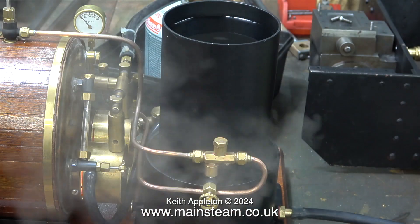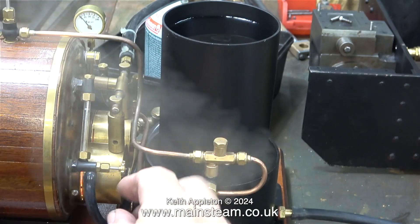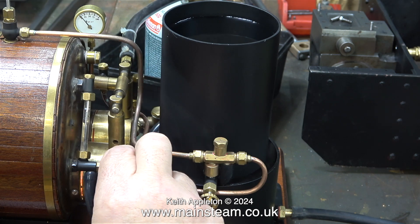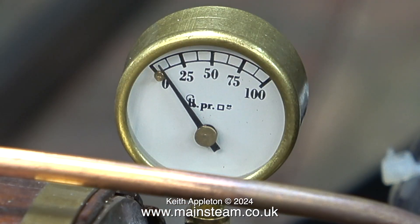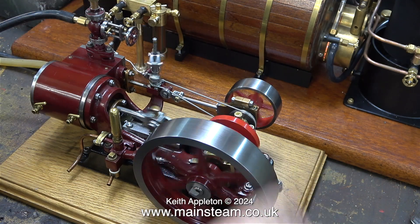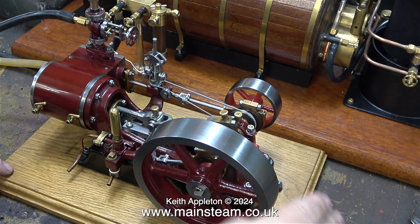After a while I got some steam with no pressure showing on the pressure gauge whatsoever. It was a long shot to test the injector with no pressure and of course it didn't work — the steam just blew out of the injector's overflow. These twin ceramic burners don't seem to provide much heat, but after a while there is finally some steam.